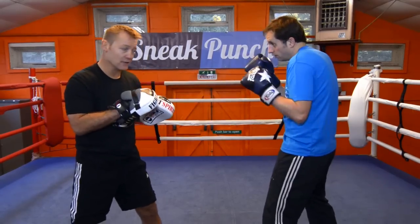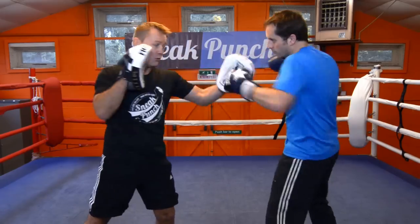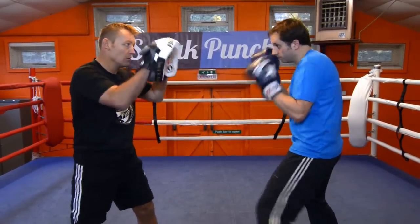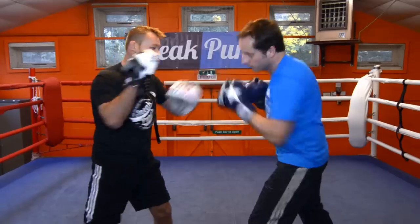Ok, just go and take it slow to get it off. Try it again. One, two, three, four. Slip. One, two, three, four. Slip. One, two, three, four. Ok, we're going to do it fast now. Ready? Go. One, two, three, four. Slip. Slip. That's it, nice and tight. Again. One, two, three, four. Slip. Slip.